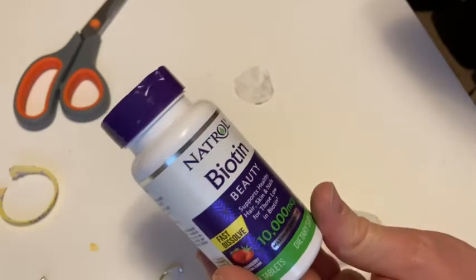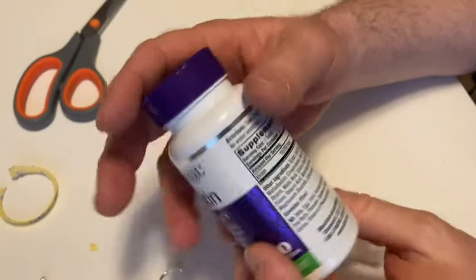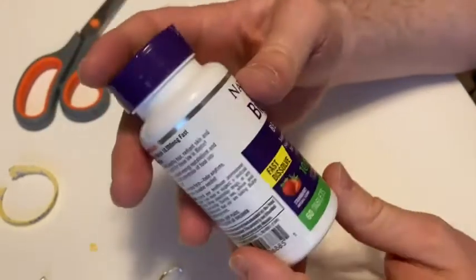It's pretty good stuff. It seems to work well — it's got biotin in it. The biggest con of this product, in my opinion, is it doesn't have the safety lock, but that just depends if that matters to you or not. Good luck.